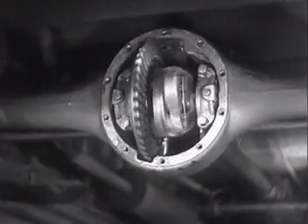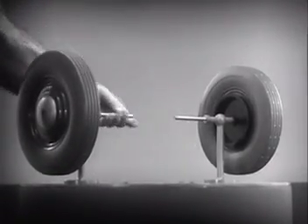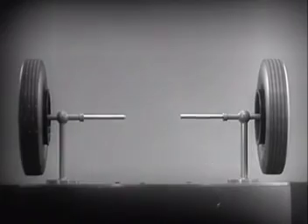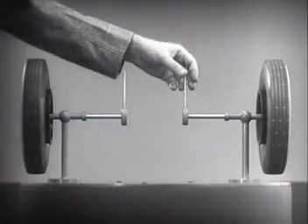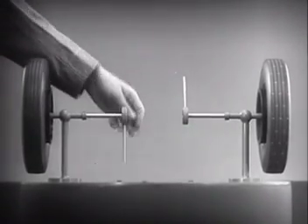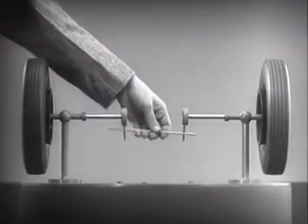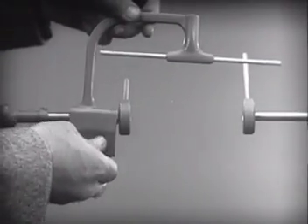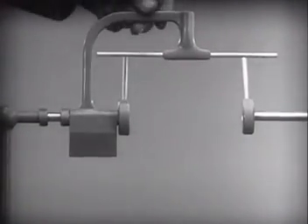The differential looks complicated, but once we understand its principle, it is amazingly simple. These two wheels are mounted on separate axles and supported by a frame so that they can revolve freely at different speeds. Let's fasten a spoke on the inner end of each axle so that by turning the spokes, we can turn each wheel separately. With a bar or cross piece, we can turn both wheels in the same direction at the same rate of speed. Let's get something to hold this bar in place so that it will press against the spokes. Notice that this support is not locked to the axle — it turns freely.